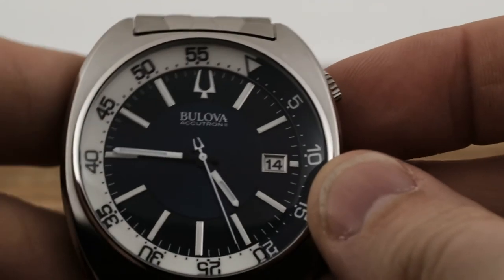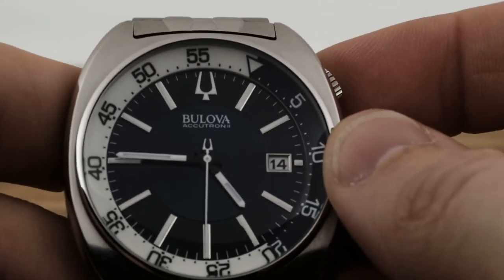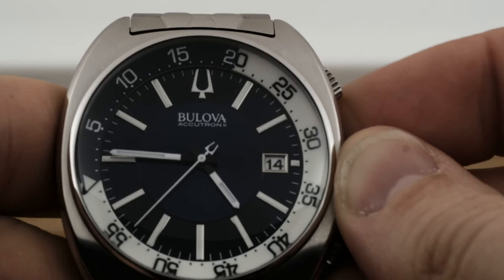Normally a quartz watch comes equipped with the oh-so-annoying tick-tock seconds hand. I hate that — it honestly ruins quartz watches for me. I'd rather not have a second hand than the tick-tock of a quartz second hand.